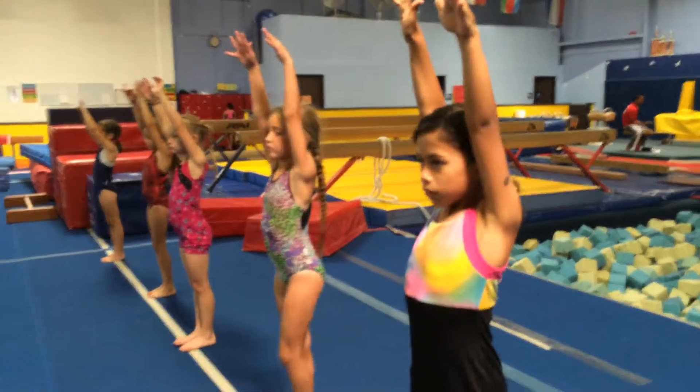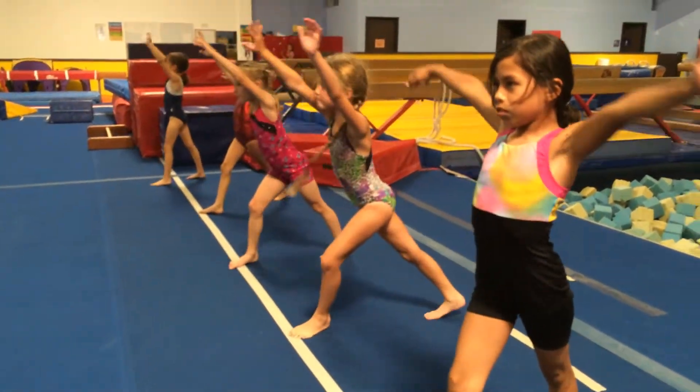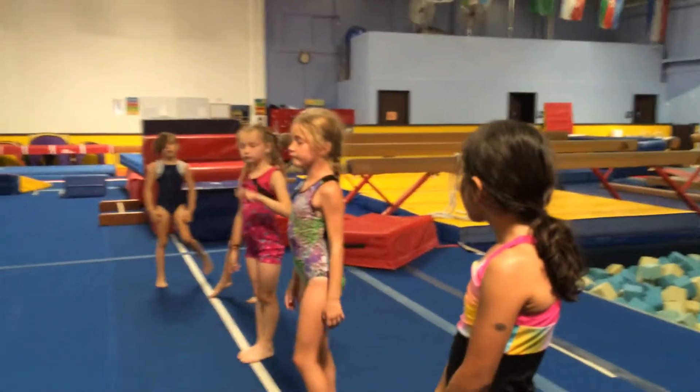Arms up, set, go. Summer, I'll give that one two. How many? Three, two, ready.